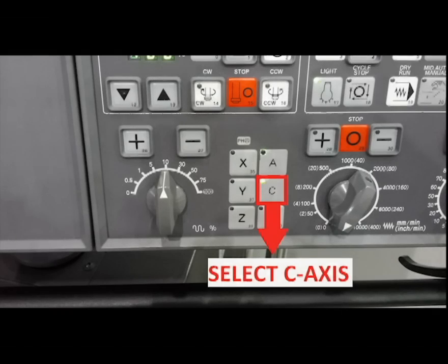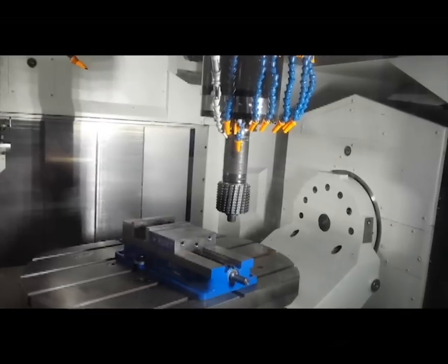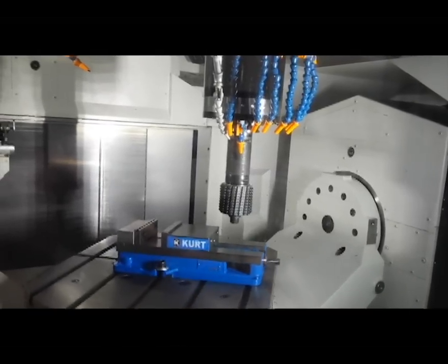Now for the C axis. Again, the tool position remains stationary.